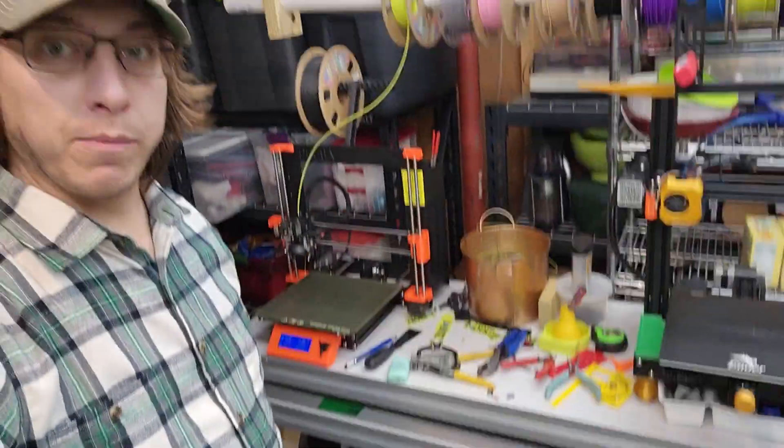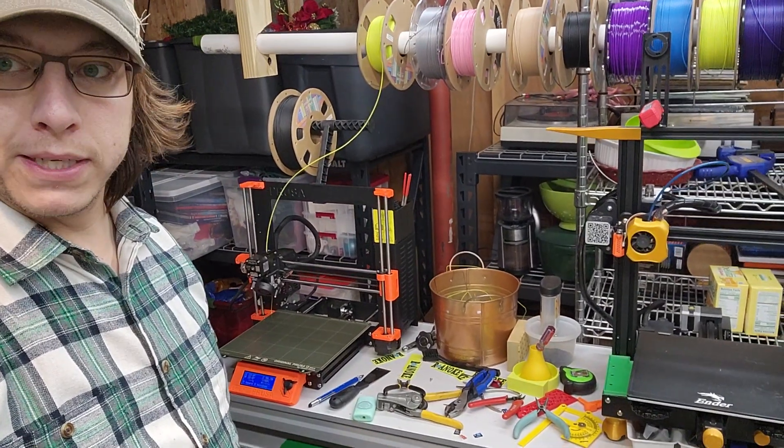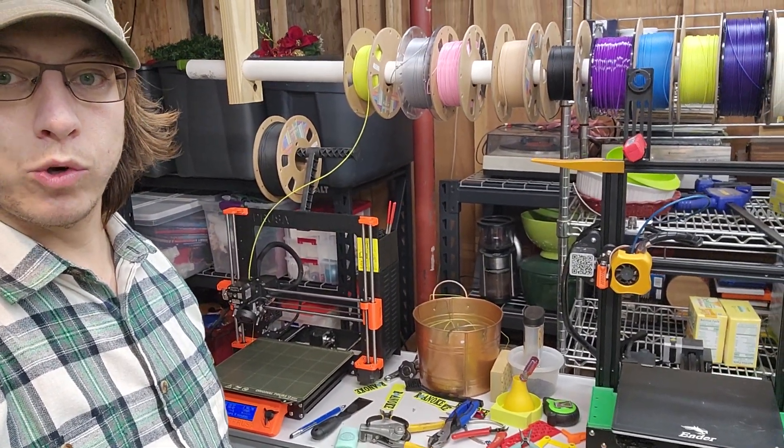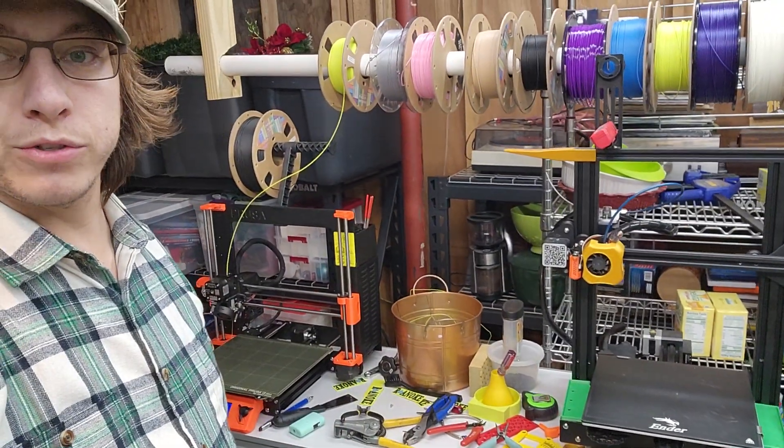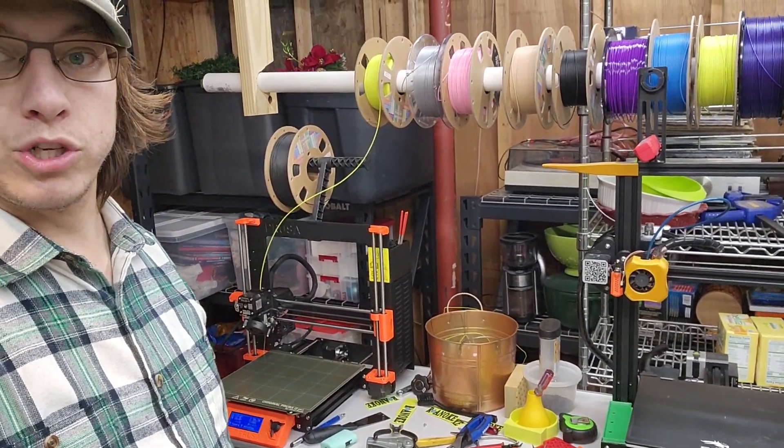When I had two Ender 3 V2s down here at the bottom, that was really for bulk printing, but since I'm going to be doing a little bit less of that, I kind of want to be able to focus more on my main printers. I've got another space I'm moving everything to.